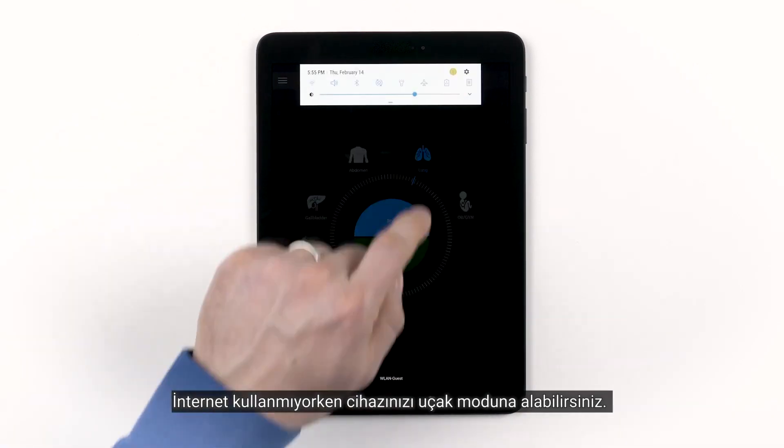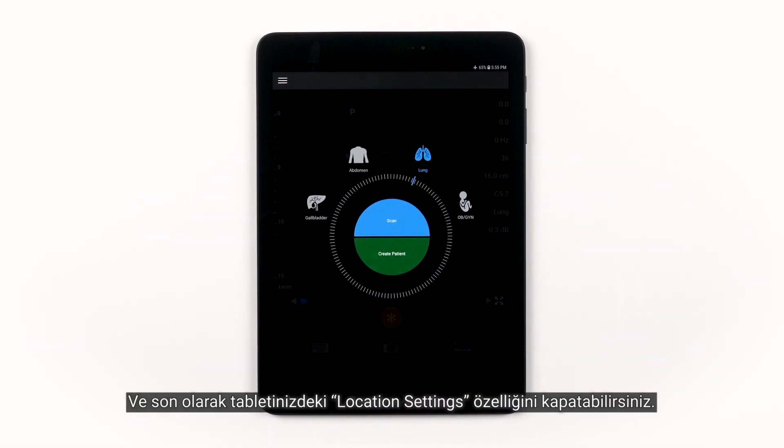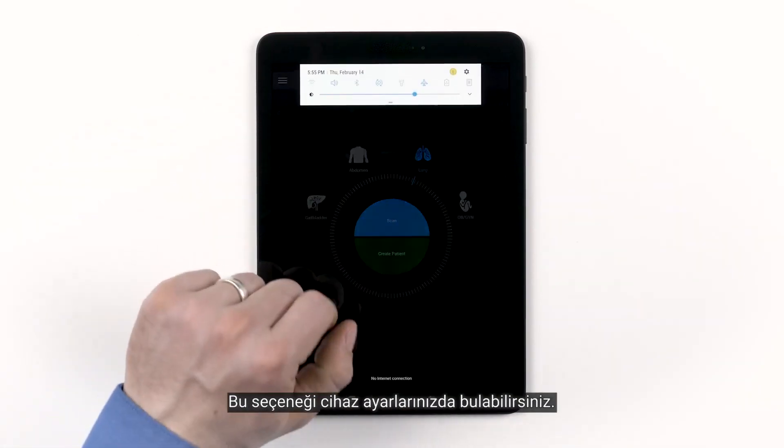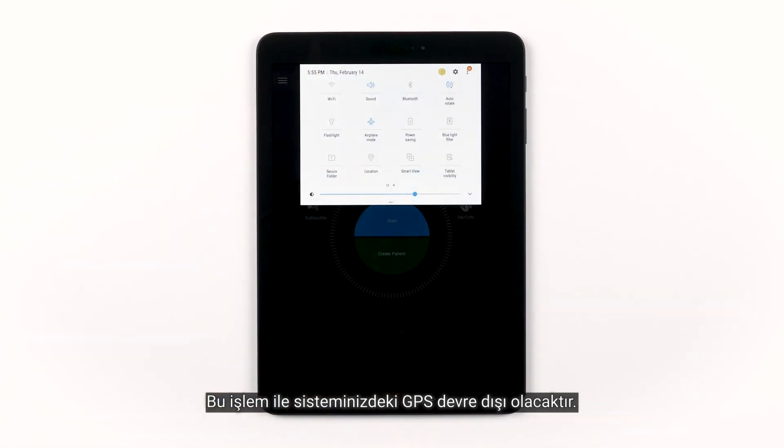You can put your device into airplane mode when you're not using the internet. And finally, you can turn off your location settings on your tablet. You will find this option in your device settings. This will deactivate the GPS within your system.